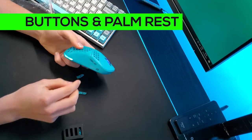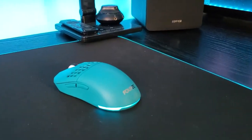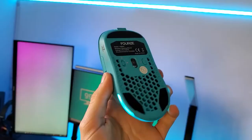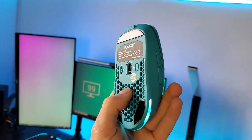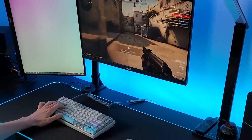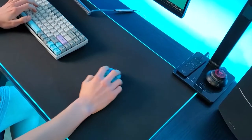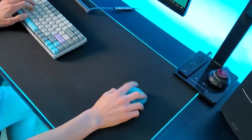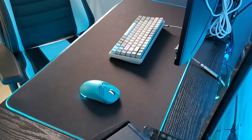Finally, the option to change the buttons and palm rest is quite good — so another positive point for Forze there. In conclusion, do I recommend it? Well, if you are going to use this mouse for competitive games such as CS:GO, Valorant, or Fortnite, I would go for a wired gaming mouse, as they are always better than wireless for gaming.